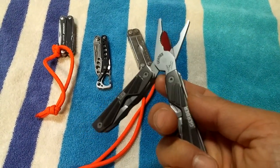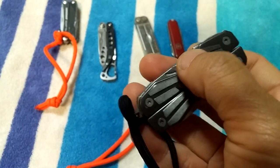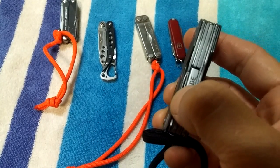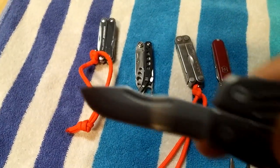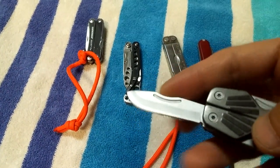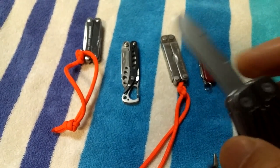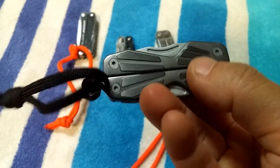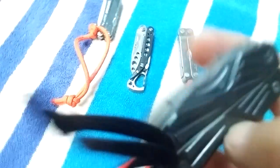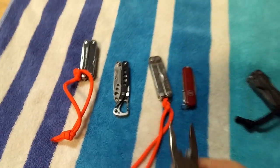This is the Gerber — I think it's the Bear Grylls version. It does have a plier head if that's important to you, a couple of small flatheads, and tiny tweezers you have to open up to access. It's got a knife, and the knife is actually bigger and thicker than the Leathermans, but the problem is it doesn't take an edge very well — it's not super sharp. I believe this side also has a serrated blade.